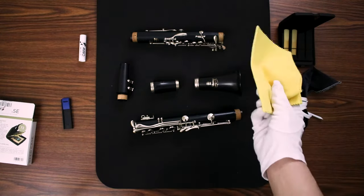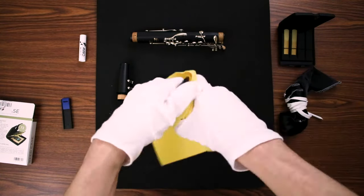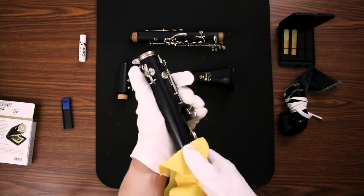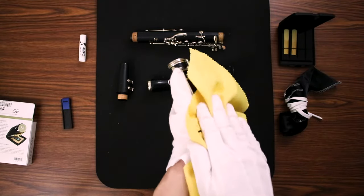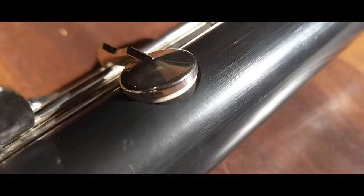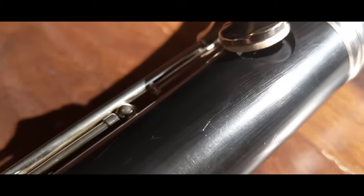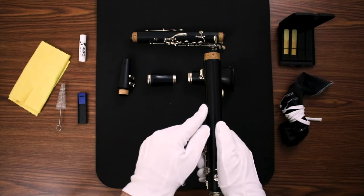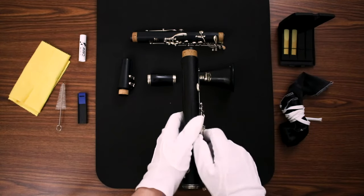The care kit also comes with a polishing cloth you can use for the nickel-plated keys or the wood body to get fingerprints and oils from your hands off of the instrument. If you have a nicer clarinet with silver-plated keys, you'll have a different cloth to use for just the keys. Make sure to be really careful not to touch the pads with either of these polishing cloths — you want to keep those pads as fresh as possible to make sure they're sealing the clarinet and playing the notes you're trying to play.